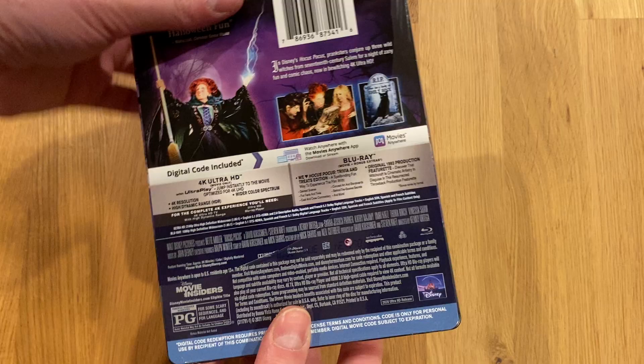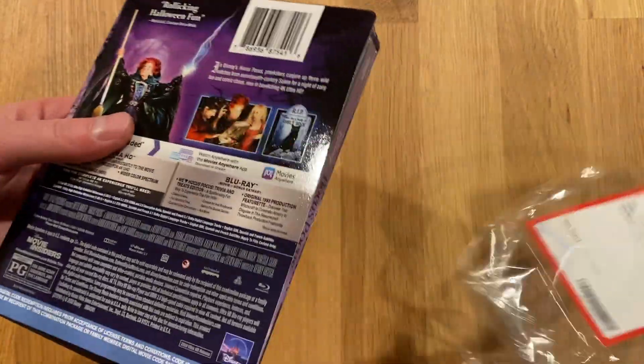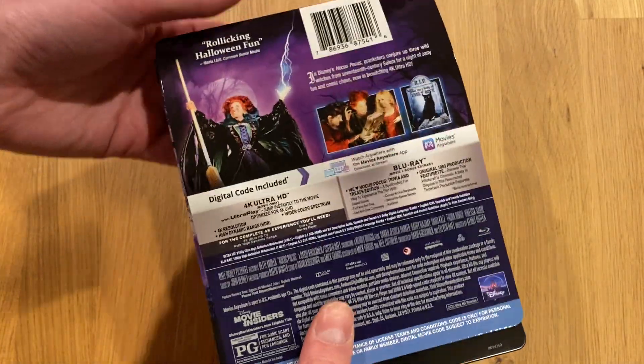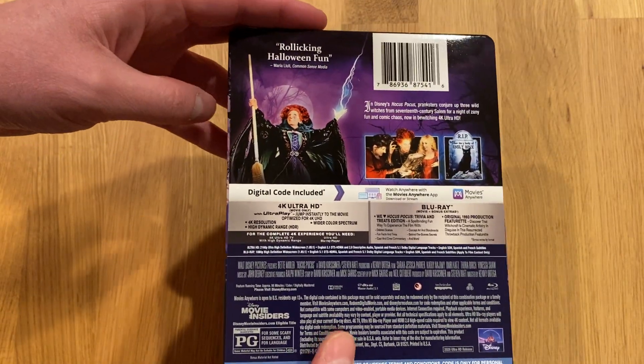I think it's important to appreciate that it's quite crazy that this movie is being released in native 4K DTS HD audio. I just didn't expect this to be one of the titles that hit 4K UHD, but here we are.